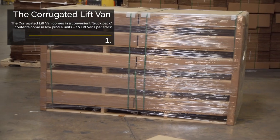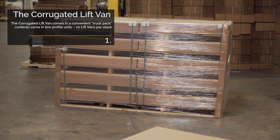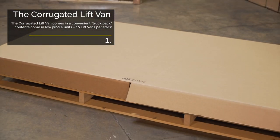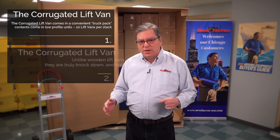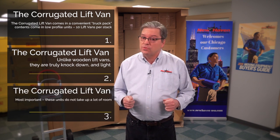The advantages for today's movers: number one, the corrugated lift van comes in a convenient truck pack. Contents come in a low profile with 10 lift vans per stack. Unlike the wooden lift vans, they are truly knockdown and light. Most important, these units do not take up a lot of room.